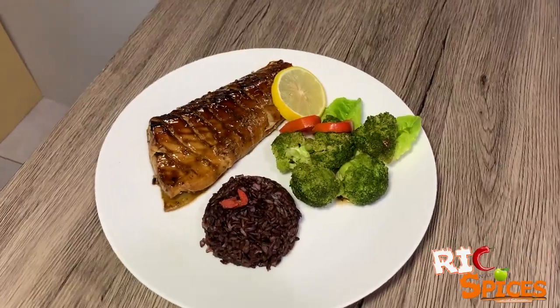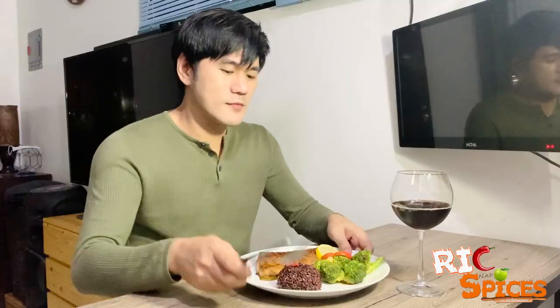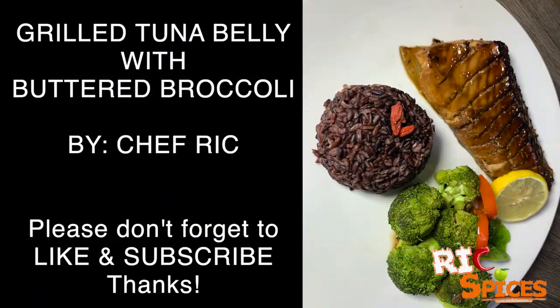All done! Plate it the way you like it. Yummy! Please don't forget to like and subscribe. Thanks!